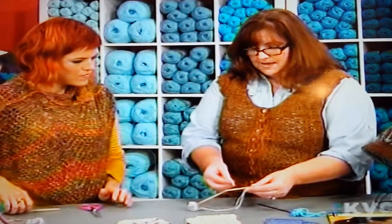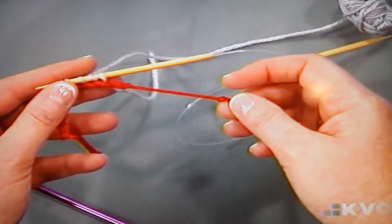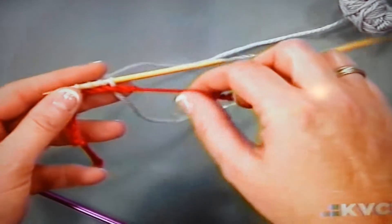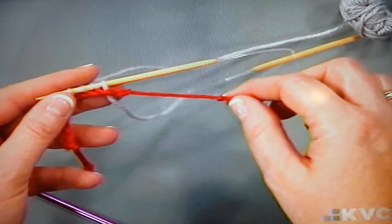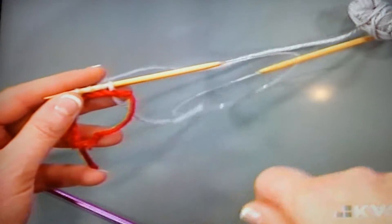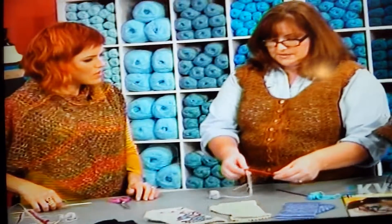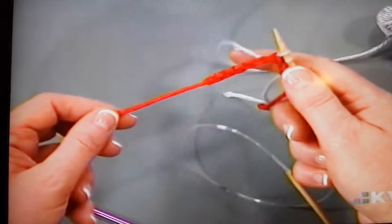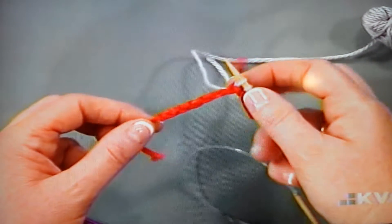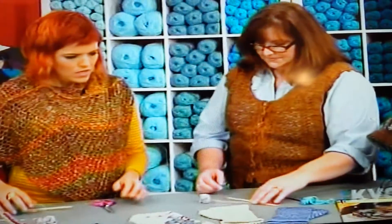One more thing to point out: I like to tie a knot on the end that I'm not going to unzip from, because it's very easy to get these ends mixed up. If you try to pull from the end at the start of the crochet chain, you're going to end up having to pick it through manually — it won't unzip. So I leave it unknotted at the unzipping end, because I find I need to pull the yarn through that first stitch, and this way there's no knot to snag.